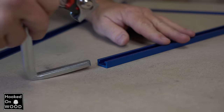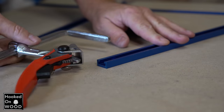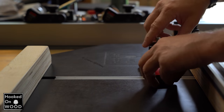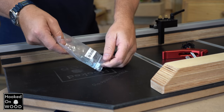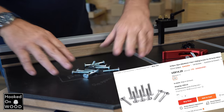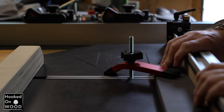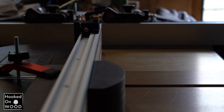We also have these smaller T-tracks. I thought in the beginning that a rail guide clamp would fit in these, but that is not the case. Some clamps do fit in these T-tracks, and you can also buy screws that fit in them as well — with these screws you can attach everything you like. The advantage of this smaller T-track is their size, and therefore you can use them perfectly on a crosscut sled, for example.